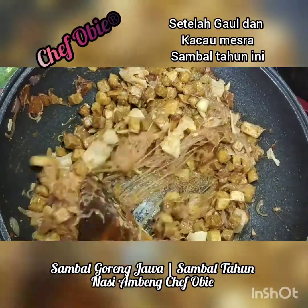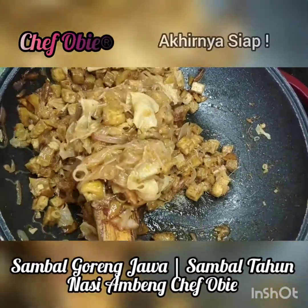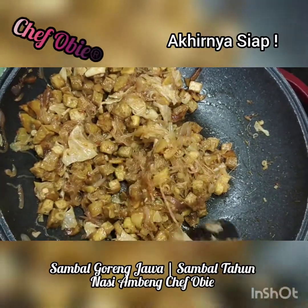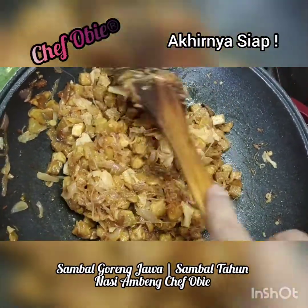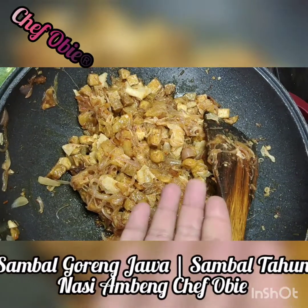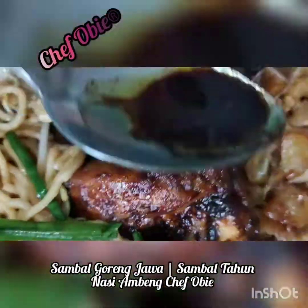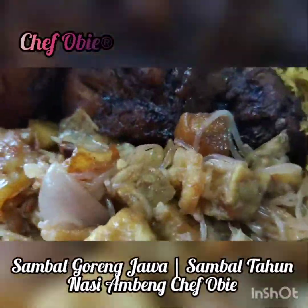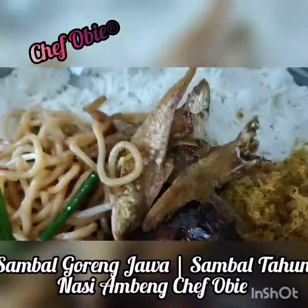Setelah digaul mesra, akhirnya sambal tahun ini siap. So guys, korang boleh buat nasi ambeng lepas ni. Resepi lauk pauk lain untuk nasi ambeng juga ada dalam channel YouTube Chef Obie ni. Keenakan nasi ambeng bersama sambal goreng jawa sambal tahun ini — selamat mencuba guys.